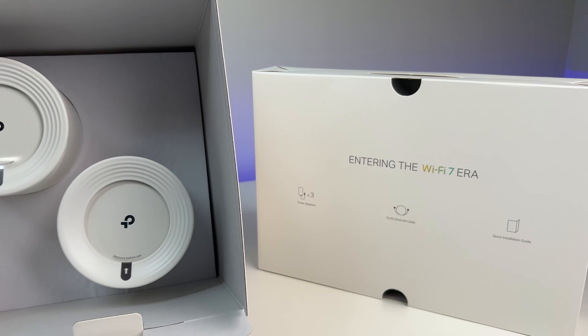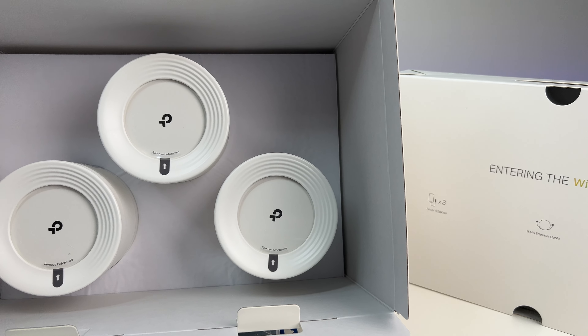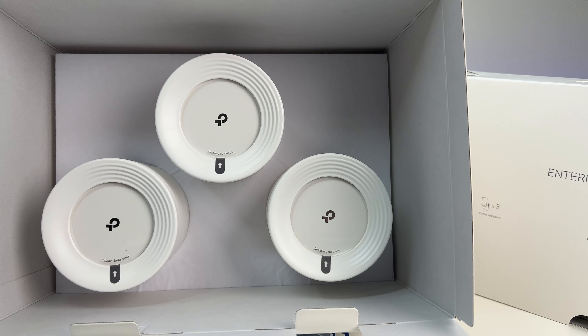The Wi-Fi 7 mesh system comes with outstanding packaging. It comes with some quick start guides, a power adapter for each unit, and an Ethernet cable.